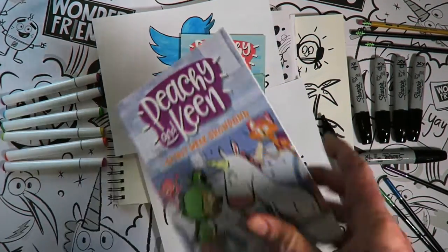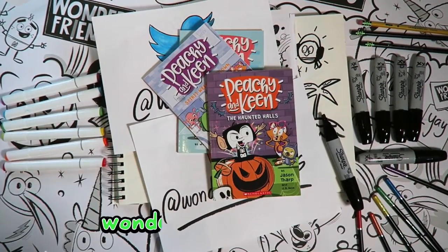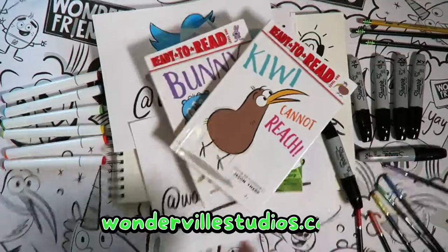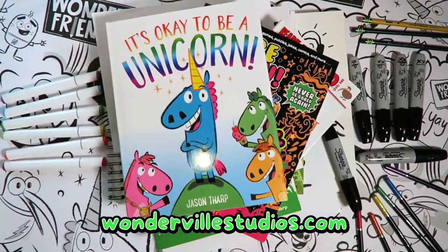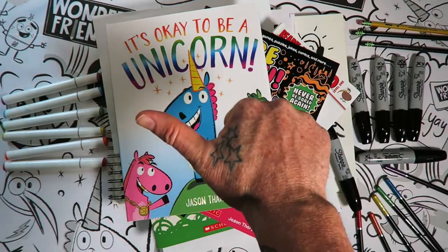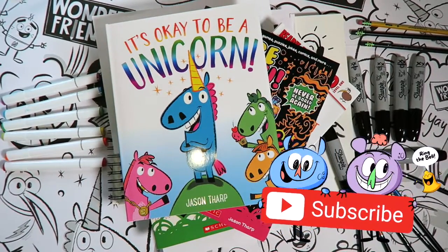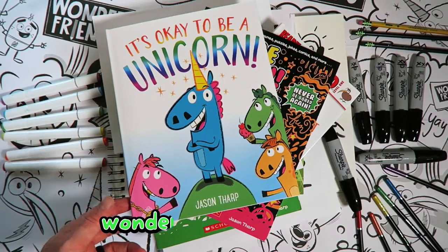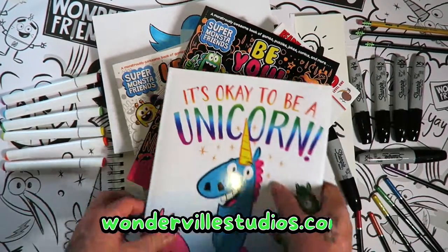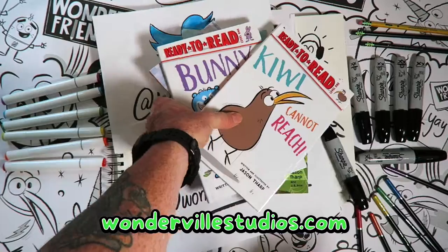Are you looking for a signed copy of one of my books? Check out my website, wondervillestudios.com, for books, t-shirts, mugs, and more. I also do loads of school visits and would love to hear from you about scheduling a visit. Be sure to subscribe to my channel and check out all the other fun drawing lessons. Until I see you, be the weird you want to see in the world. See ya!